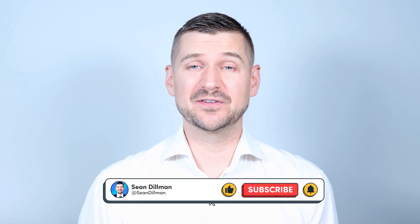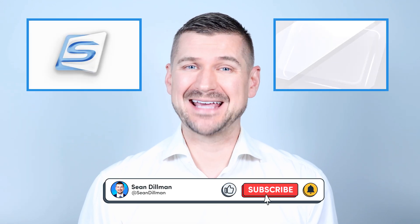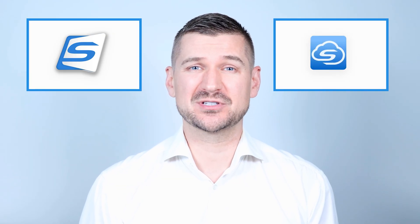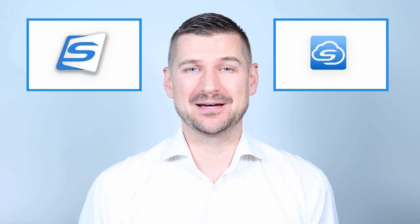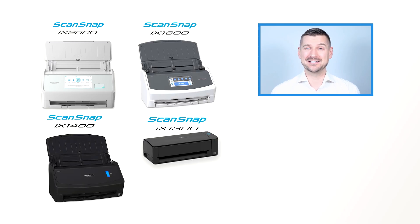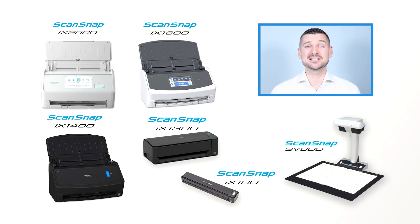Hi there, I'm Sean Dillman. In this video I'll walk you through how to set up scan to email in both ScanSnap Home and through ScanSnap Cloud, so you can send your scanned documents straight from your scanner by email in one easy step. If you have an iX2500, iX1600, iX1400, iX1300, iX100 or SV600 scanner, this video is for you.